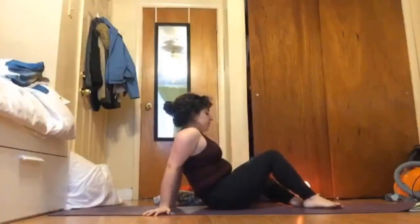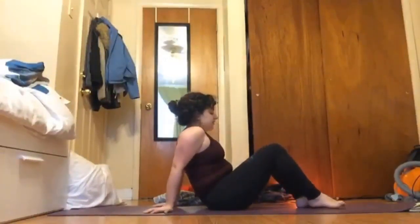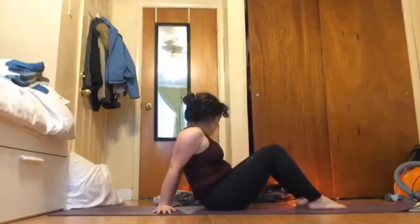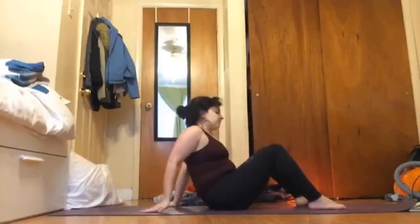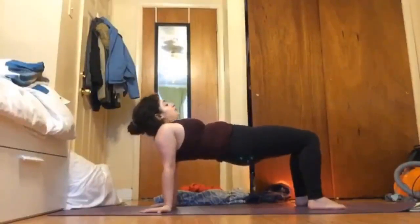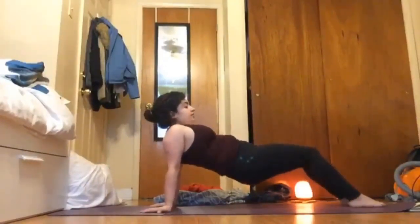Begin to windshield wipe your legs from side to side. Then take your feet flat on the earth with your hands behind you — either your wrists facing in towards your heels or your wrists facing each other, your middle fingers on the sides of the mat. Press into your hands and feet to press yourself up for a reverse table here. If you feel like you need a little bit more, you can begin to walk your feet out, maybe straighten your legs for an upward plank.